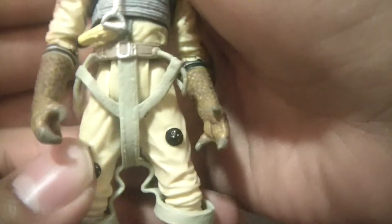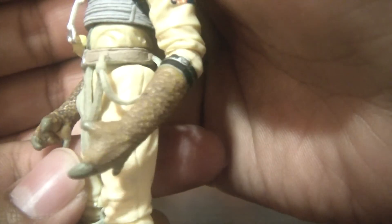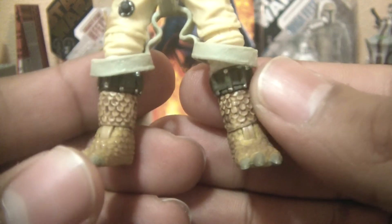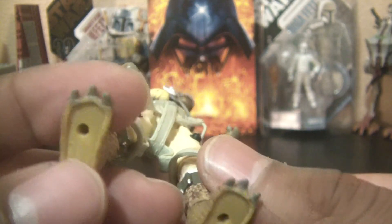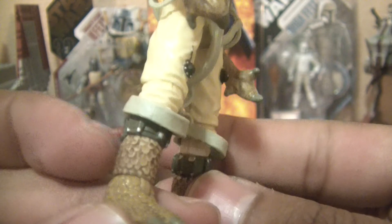And of course you can see that same reptilian skin on the hands and the arms. The three claws look great, and on the feet as well. It would have been nice to have seen that same reptilian texture on the bottom of the feet, but whatever. I think that's just great detail right there.